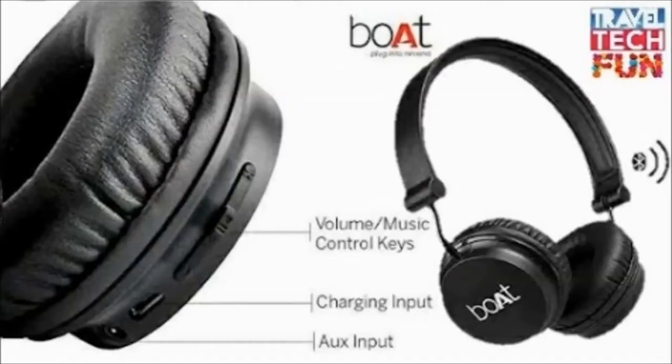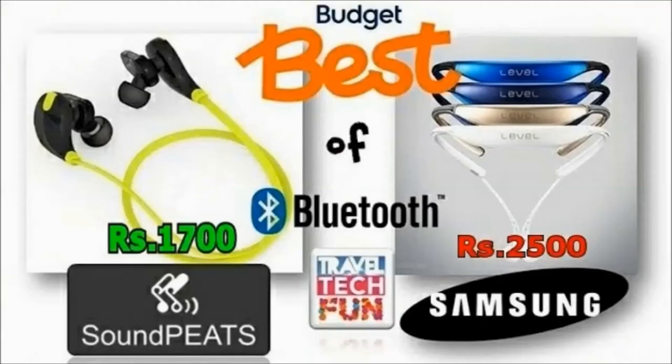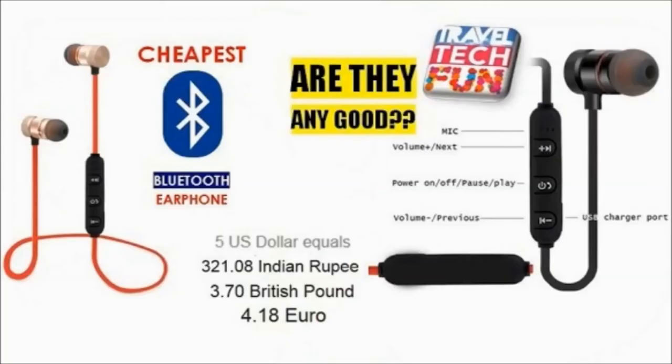I hope this video helped you decide on an earphone in the budget category. If you have any questions or queries, feel free to ask in the comment section. Also do watch our other videos — my best budget earphone the Rock Zircon, and our Bluetooth headphone comparisons including a budget Bluetooth headphone at around 350 to 400 rupees. Thank you for watching Travel Tech Fun.